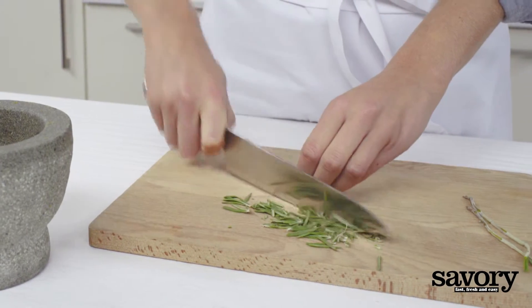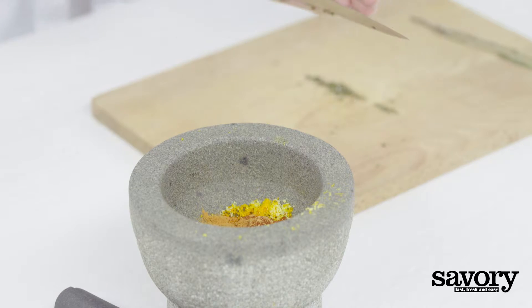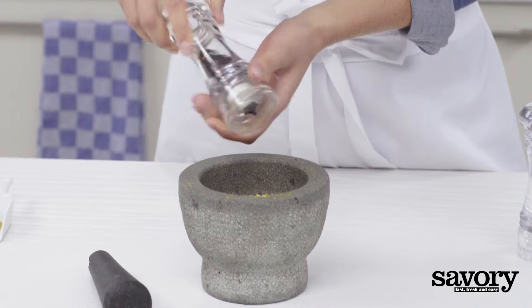Chop the rosemary leaves finely and add to the spice mixture. In a small bowl, combine nutmeg with a pinch of salt and pepper.